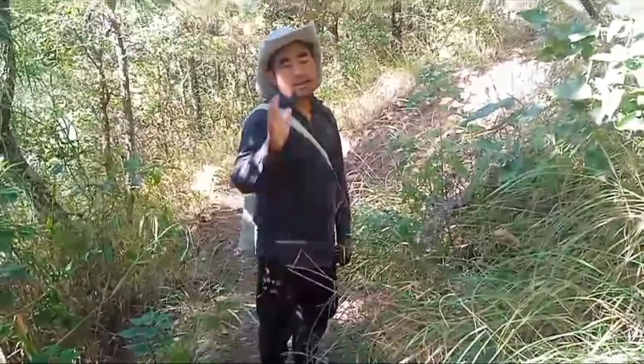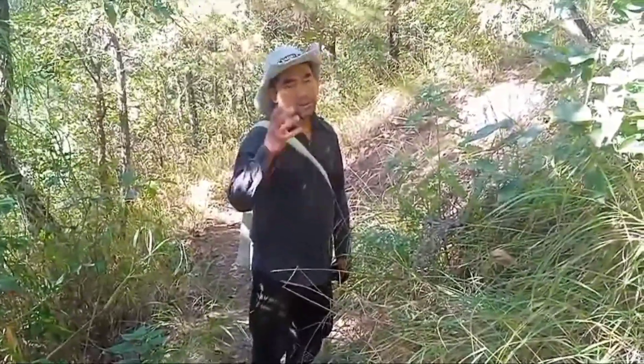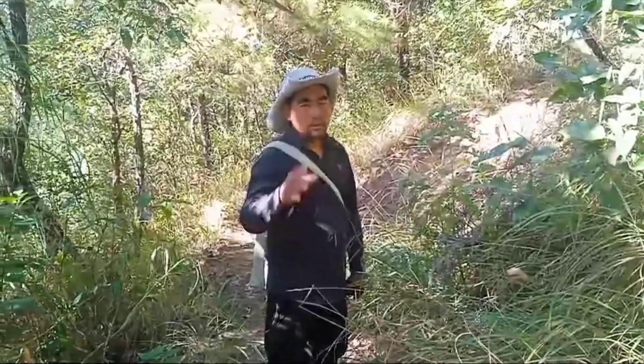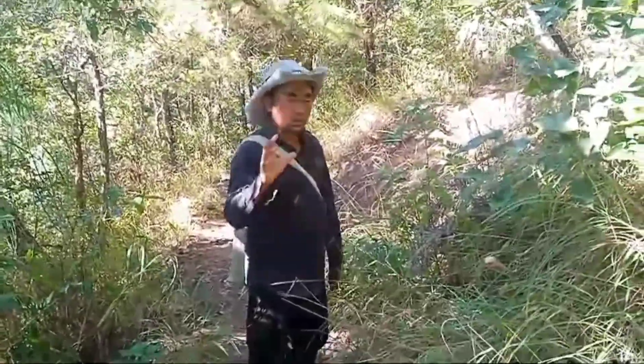Hello. Today I am in a good video. Today I am on my life. I am on my eyes. I am on my way to clean up, so I can't study it.